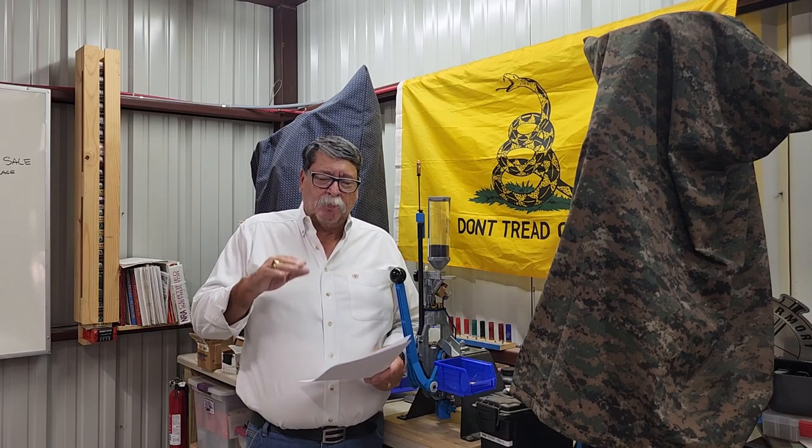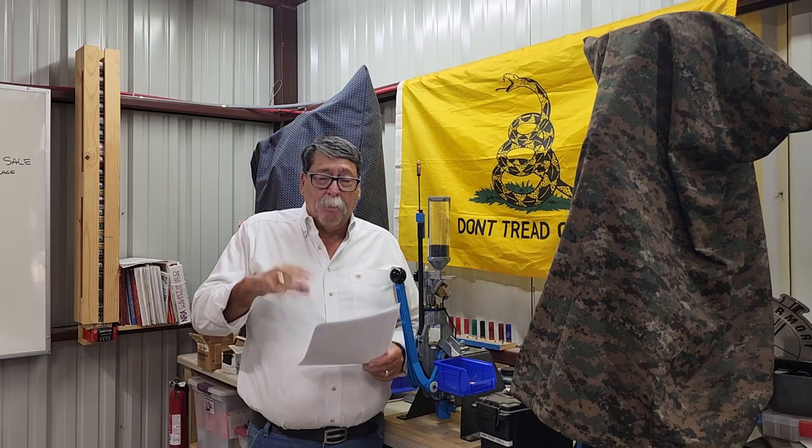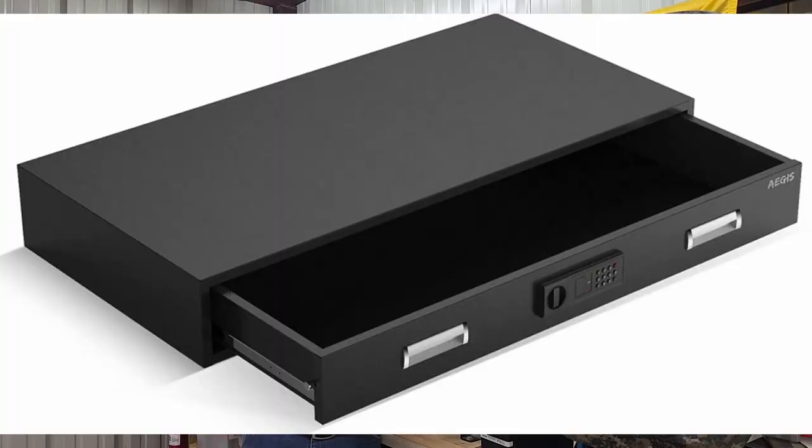The first one I talked about was $409 — still not a bad price for something underneath the bed. Now, one thing I'll mention: when I purchased the SnapSafe, I actually had to raise my bed up about an inch because my bed was too low. I had a large box spring and a big memory foam mattress, so it sat down pretty low. Make sure you measure your dimensions so you know if you're going to need to raise your bed up a little bit.